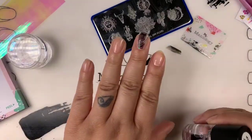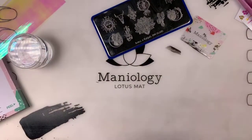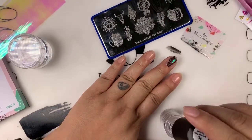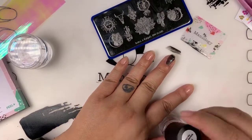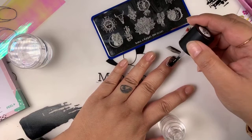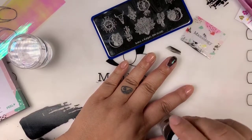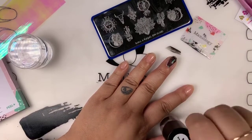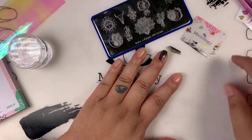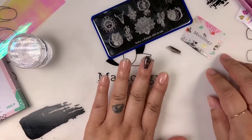Continuing on with the design — with every stamp design you need the smudge-free top coat so your design does not smudge. Just put a light coat on. For all you stampers out there, if you do not have the smudge-free top coat, this is a product you need. If you're tired of your design smudging, this is the product for you.